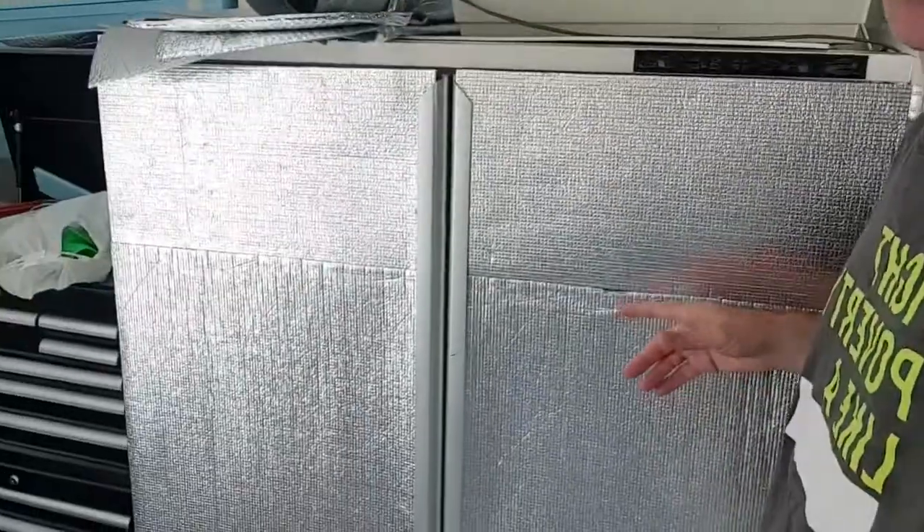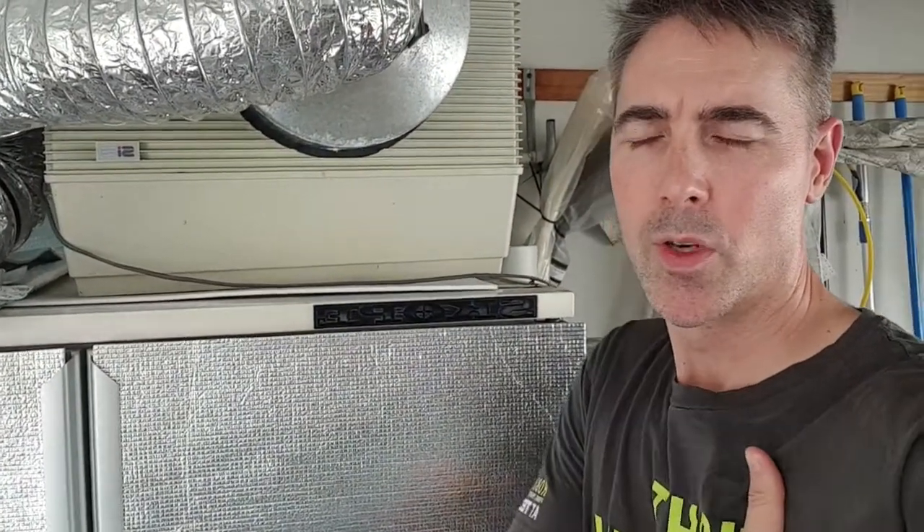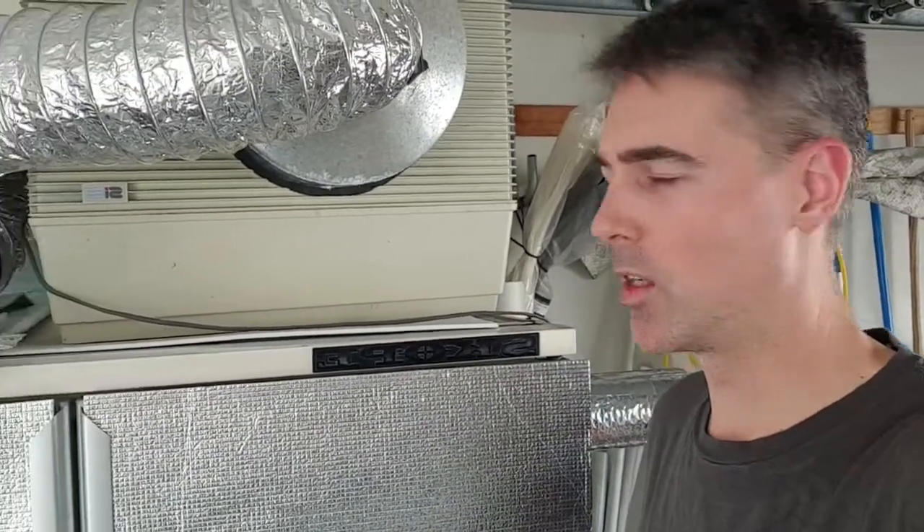Hi, this is Dan again. I'm coming back with more information about this fruiting chamber I'm using to grow mushrooms. We've got a day here in Perth, Western Australia where temperatures are around 40 to 42 degrees. I've got a little thermometer in my air intake — you can just see it in the background — and that's reading 41.8.